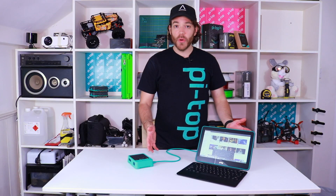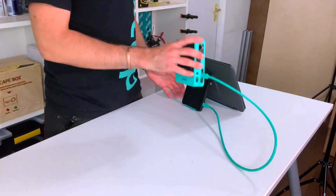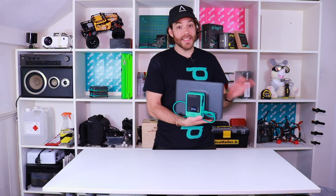The best thing about the keyboard is that once you're done you just fold it up, turn it round, dock your Pytop back on the back, fold the cable in, and put the whole thing together. It is ready to go into your bag and take anywhere.